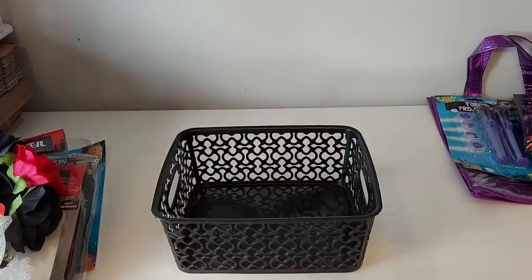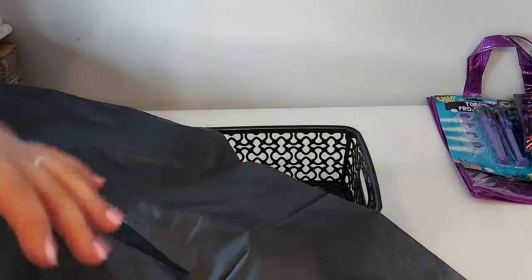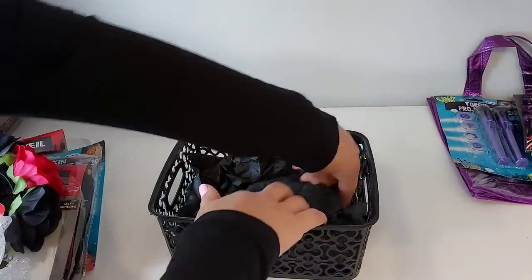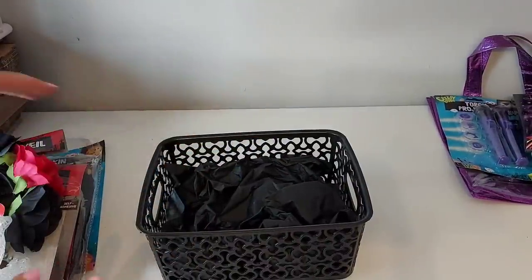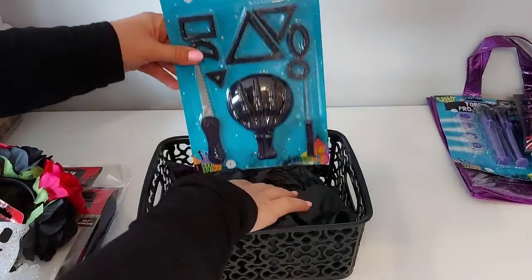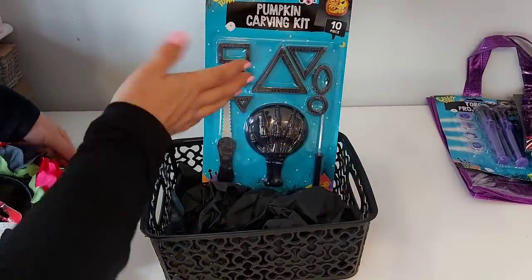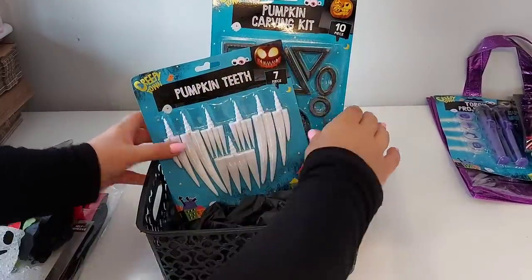Right, so we'll start and build the basket now. I've got some black tissue paper which I'm going to pop in the bottom, but it doesn't matter if you haven't got any — they will stand up without it. So I'm just going to scrunch this up. Sometimes the tissue paper helps hold things where you put them and makes them sit a little bit nicer. As a tip, I tend to put the larger things at the back so you can work down to a point depending on what other items you've got. The pumpkin carving kit is the biggest, so I'd put that there and work down from it.